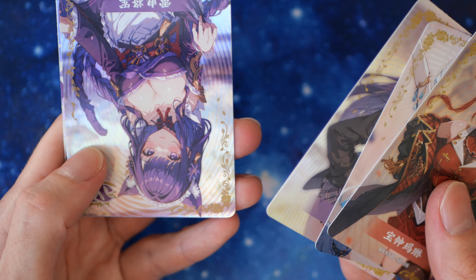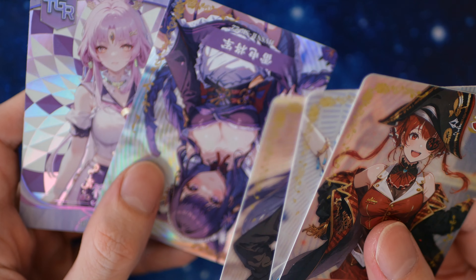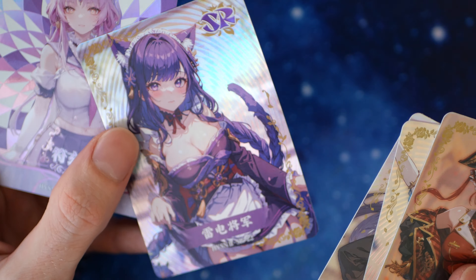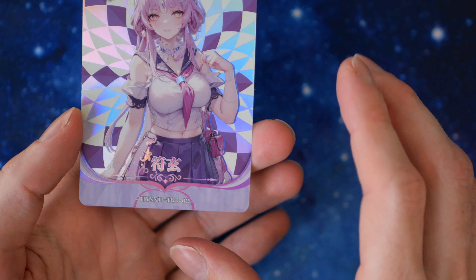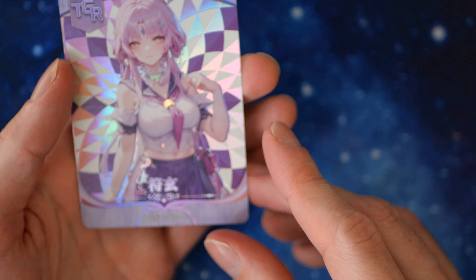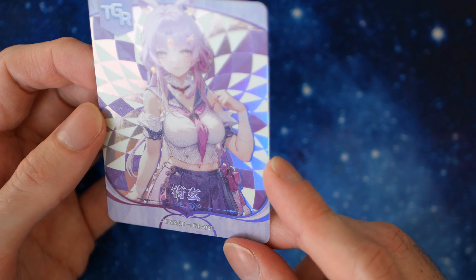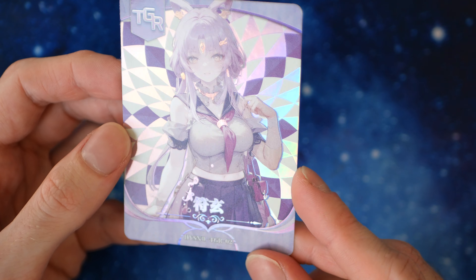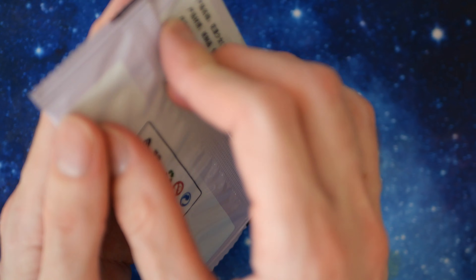Our higher rarity — we have an upside-down card. How good does that look? We have a TGR — it's one of the highest rarities. Damn, that's such a good looking card.